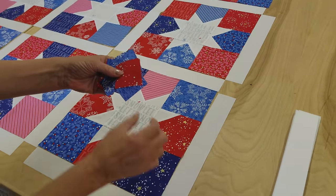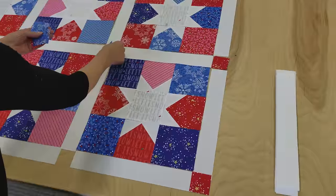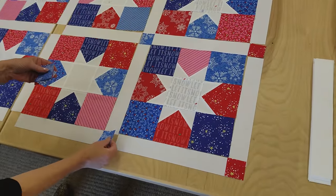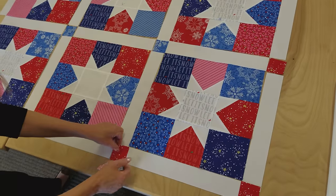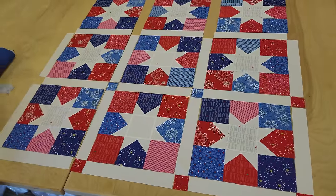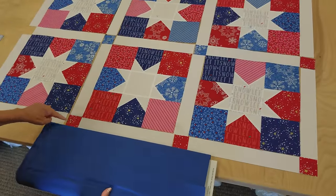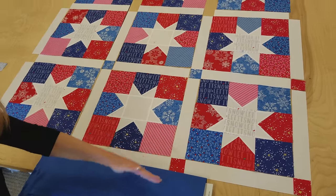The sashing pieces are cut from white — they're 2 by 14 inches, and the cornerstones are 2 inches square. You don't have to remember the sizes because they're in the free pattern. I cut the cornerstones from my extra charm squares. I think I'm going to do blue in the middle cornerstones and red all the way around the outside, because I'm going to use a blue border. Red around the outside and blue in the middle will give a nice contrast.